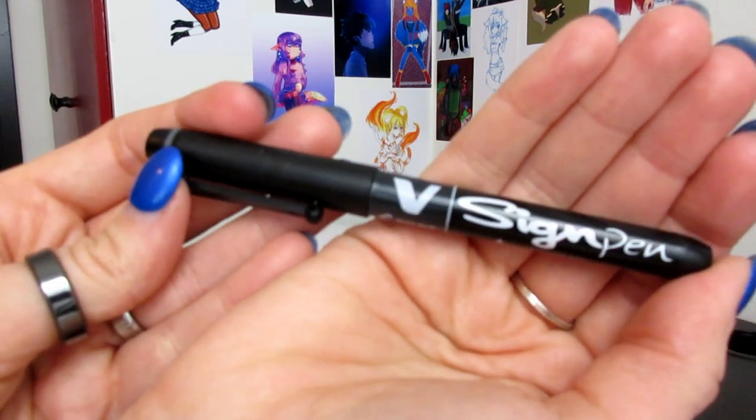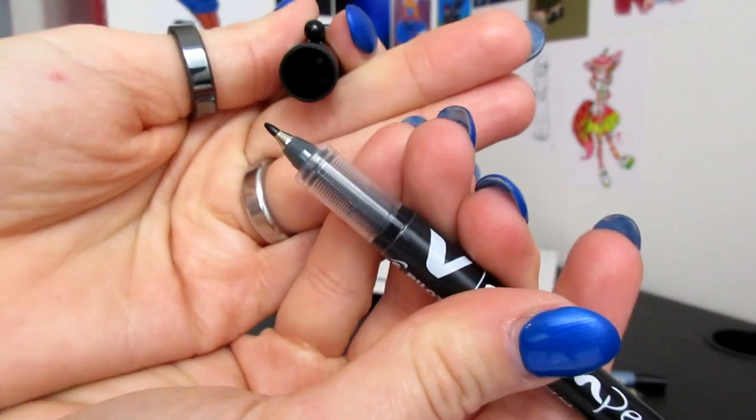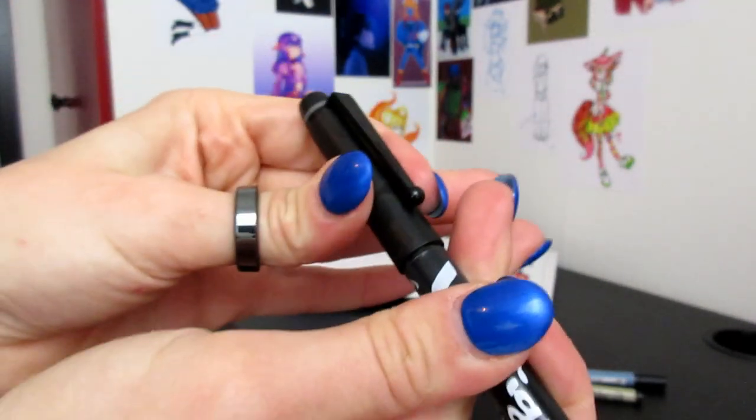I bought this, which is the Pilot V Sign Pen. It's very liquidy. It has a fairly short barrel, but if you put the cap on the end, it's not that bad. The tip — it's a very juicy pen. You can see I already dotted myself on the finger with it.